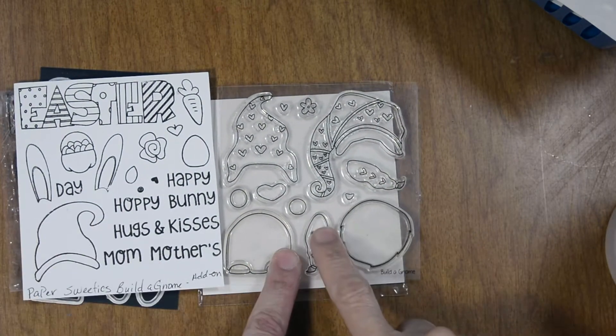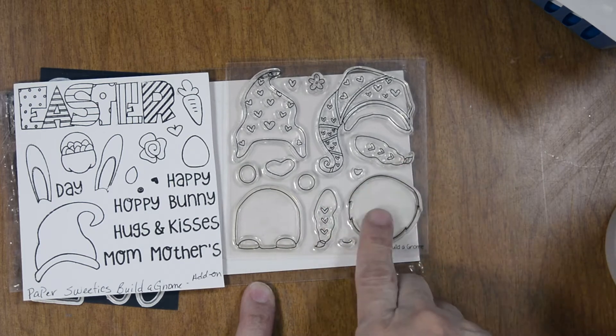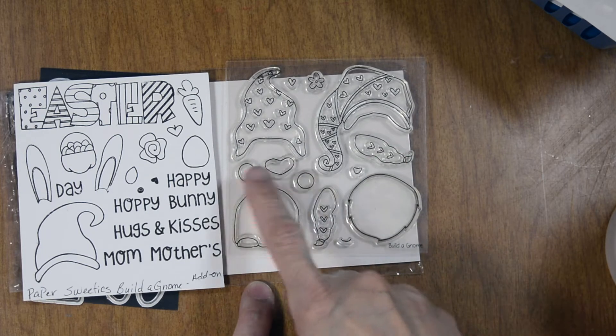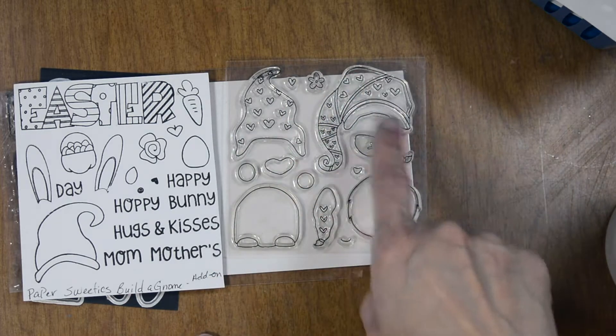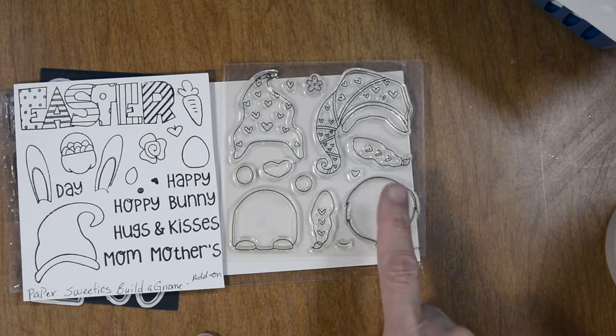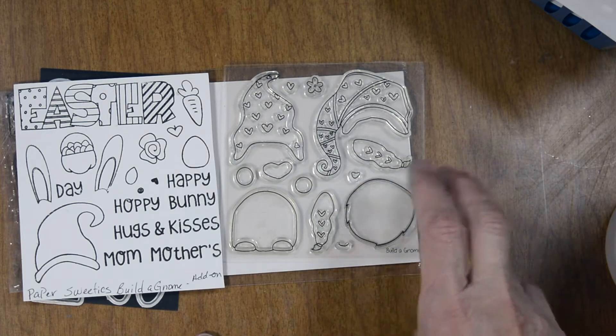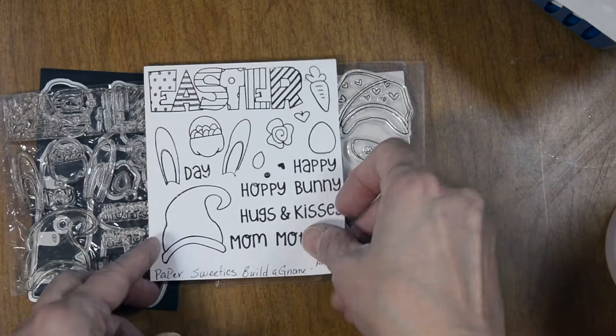We used the Paper Sweeties stamp called Build a Gnome and the new additional Build a Gnome Add-On Spring. With Build a Gnome you have all the parts to build the actual gnome. We're going to create a girl gnome, so we'll be using the little braids. Here's the beard — we're going to cut that twice to create our gnome.